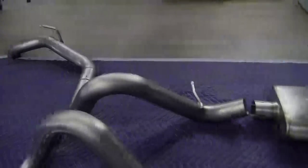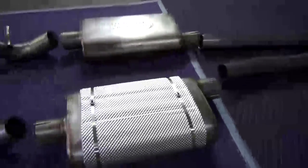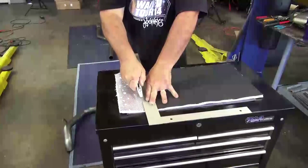HeatShield Products introduces Muffler Armor, perfect for stock and custom applications. It installs in a very short time and reduces radiant heat from mufflers and exhaust components by up to 70%. This kit can be customized to any muffler and is easy to install.